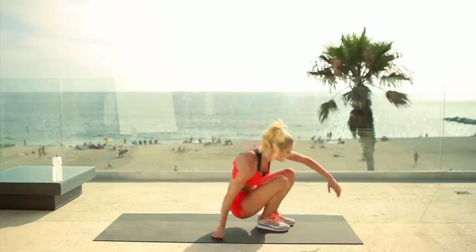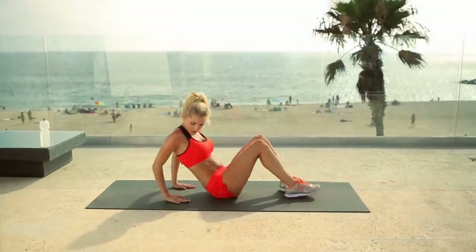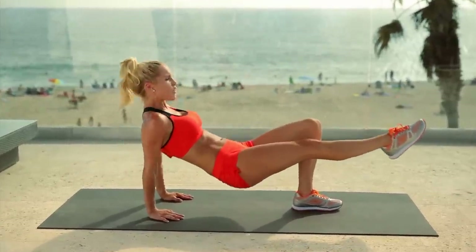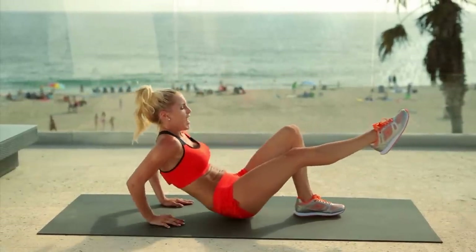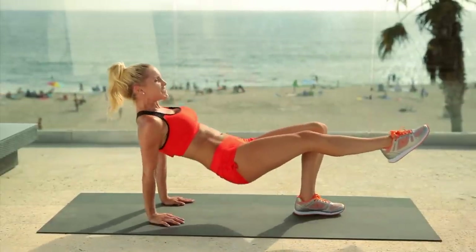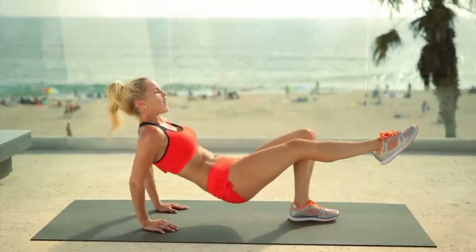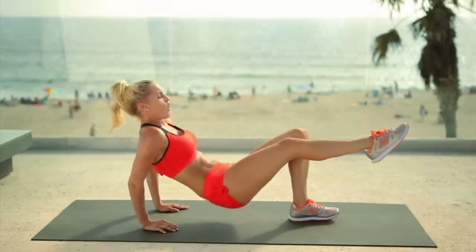Let's work those triceps — coming down to the ground. We're burning even more calories by moving up and down. Extend one leg out in front of you — we've got 12 dips. Squeeze those elbows in towards your body and then push that pelvis all the way up to the sky. You've got this guys, I know you can do it, just keep pushing yourself and see what your body can do. And breathe. Four, three, two, one.